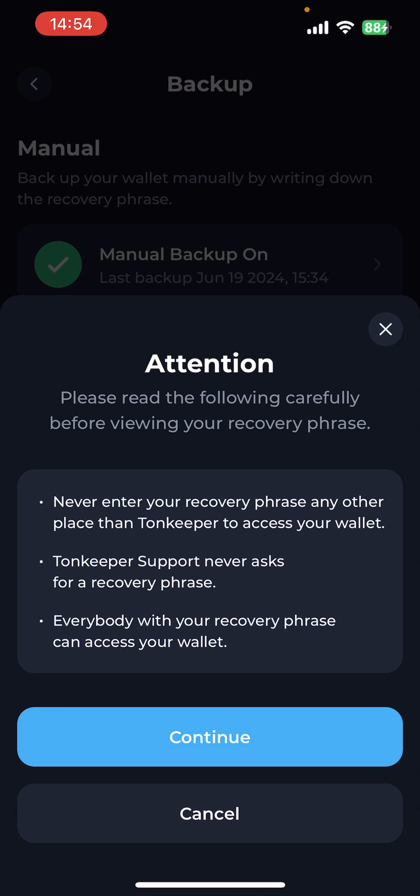Never enter your recovery phrase in any other place other than on the Tonkeeper to access your wallet. Tonkeeper support will never ask for a recovery phrase, and anybody with your recovery phrase will have access to your wallet. So make sure you keep this very safe.